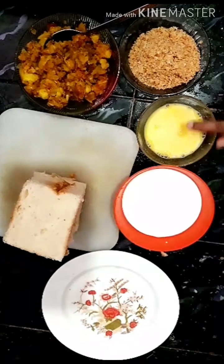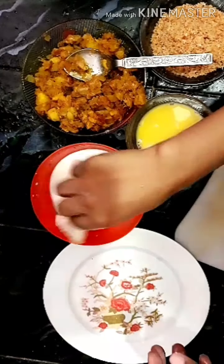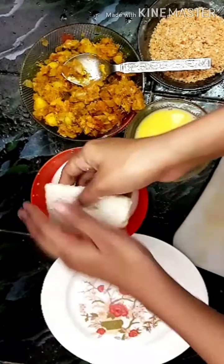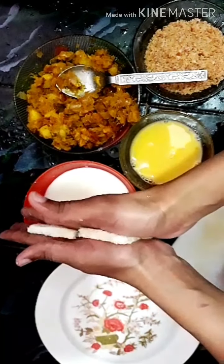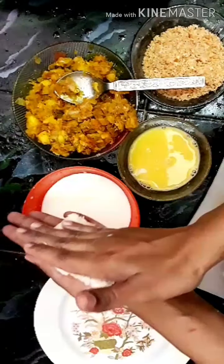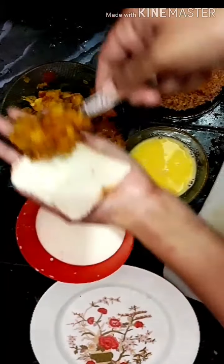We will cut the edges and mix the bread crumbs. We will add a bit of beet and 1 cup of pahal. We will dip the bread in the pan and press the edges.